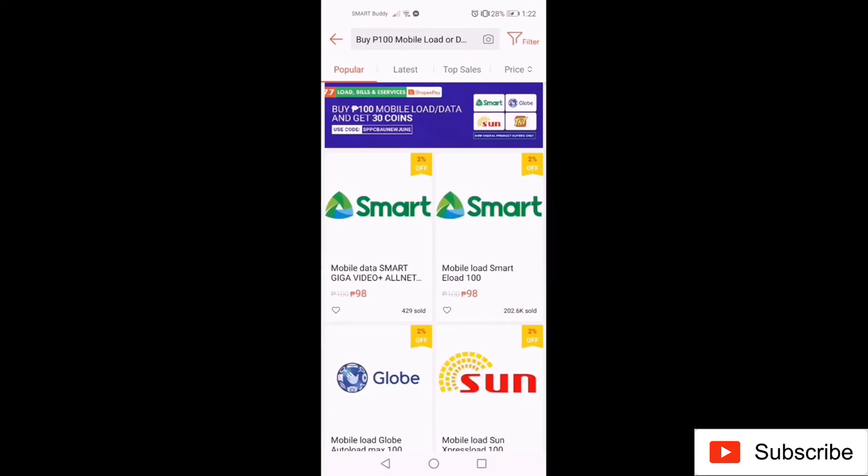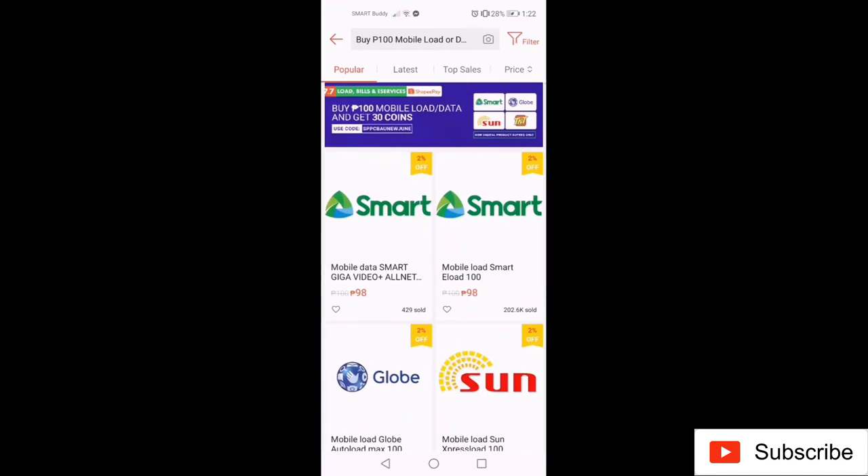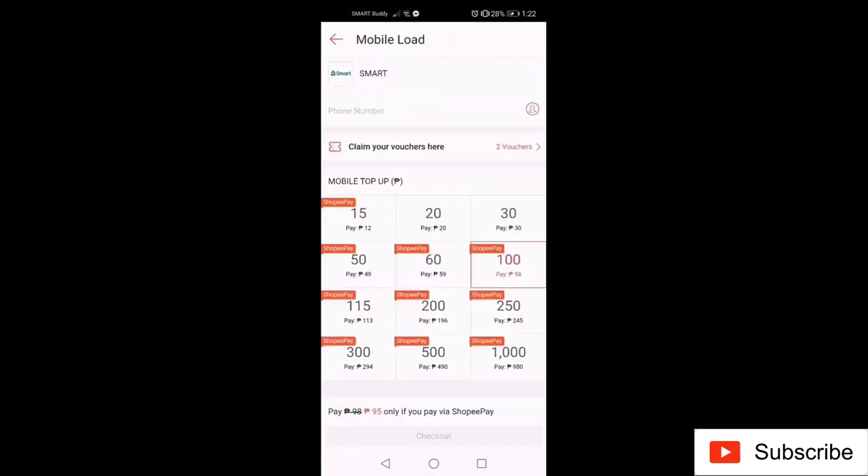When you're ready to purchase, just click the appropriate mobile network. It will direct you to a new page where you will input the mobile number and choose the amount of load.